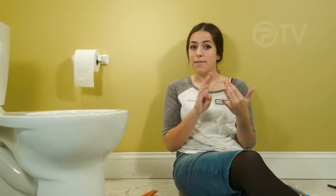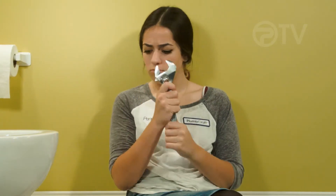This video covers the water supply to fill valve connection. You'll need just a few tools: an adjustable wrench and channel lock pliers.